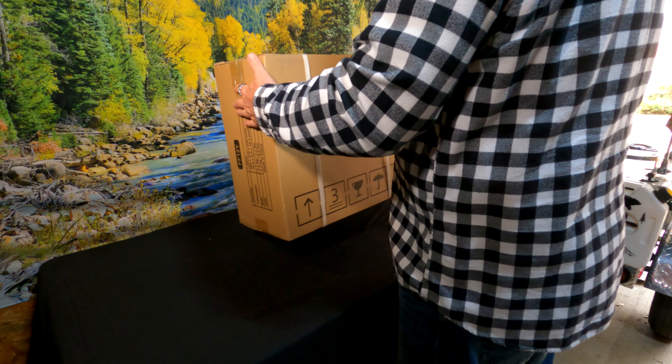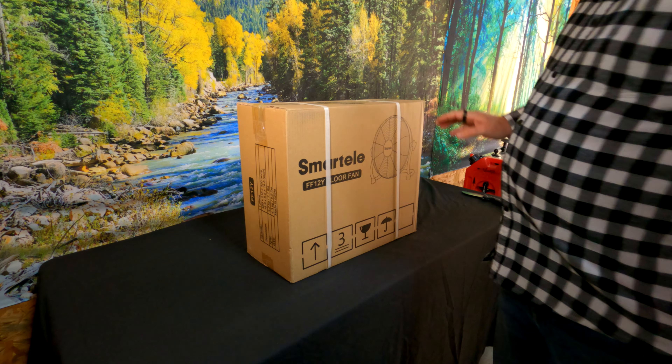You ever go camping and you need a fan but you don't have any electricity at your site? Let me show you a cool cordless fan. Charge it up, run it, it's got awesome airflow. Stay tuned.